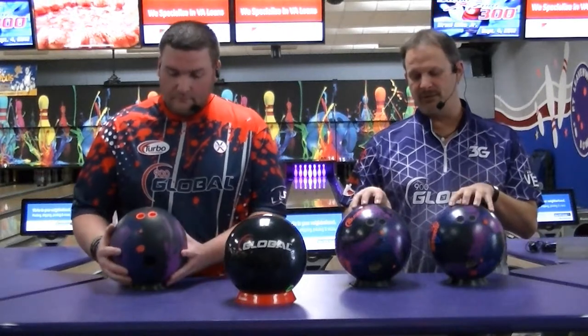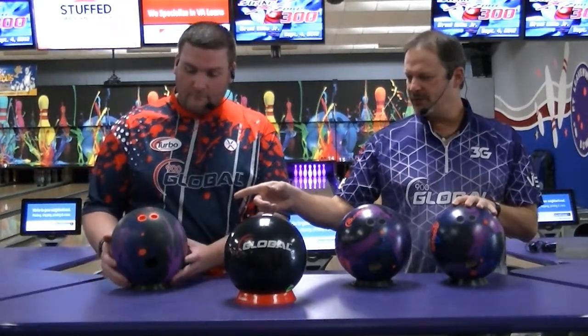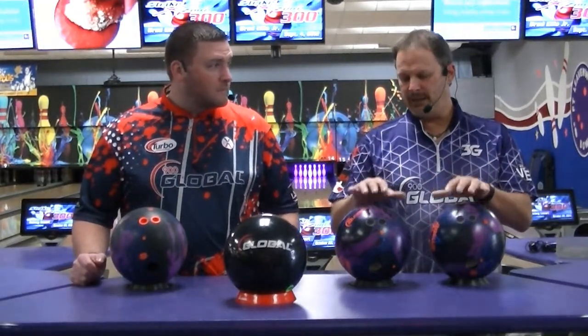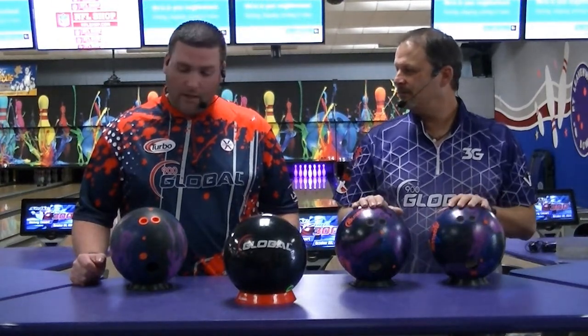You can tell mine has a little bit of shine to it — not as much surface as James does. I've only thrown these a game each in league. Yours looks like fresh off the press. Fresh off the press as of yesterday — so you can't get nothing by me.